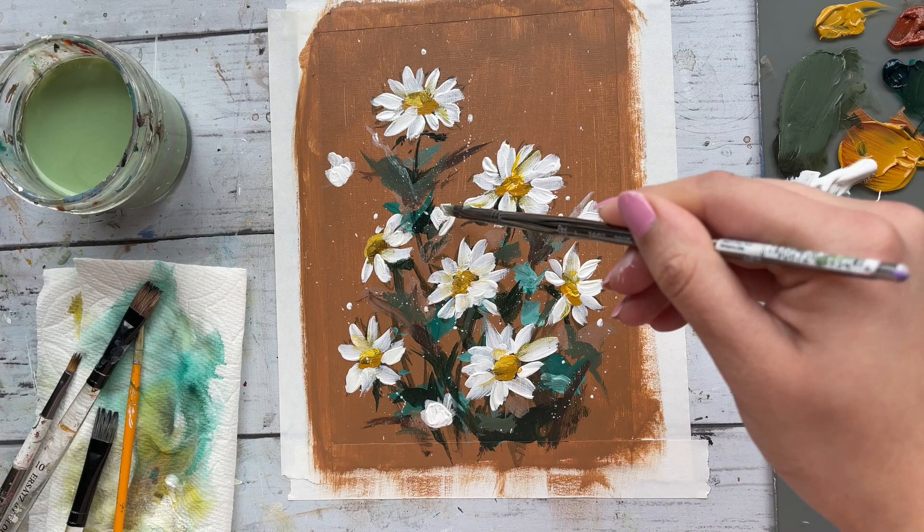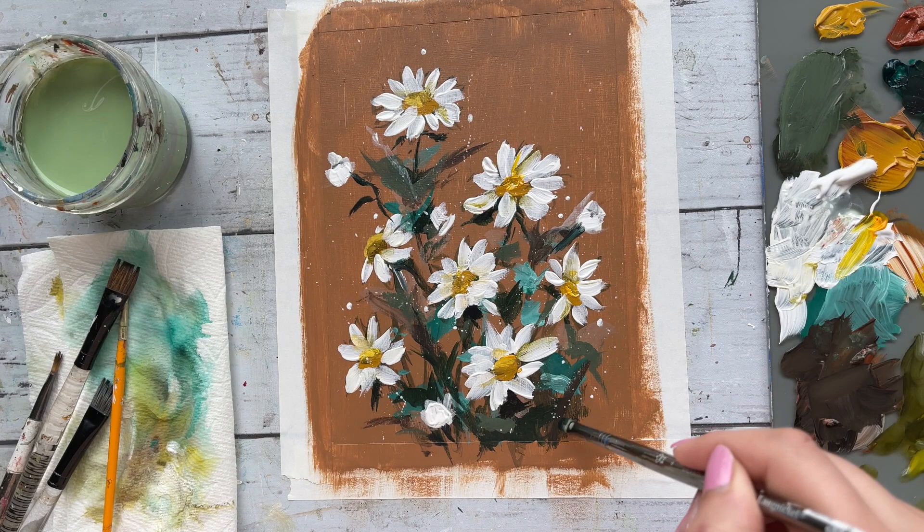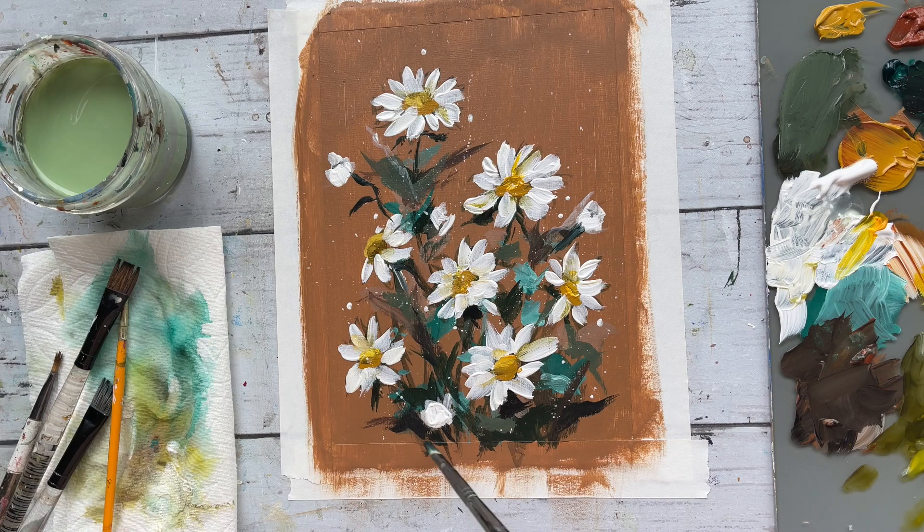Finishing this piece off with final touches to the background. As mentioned before, this process will be very unique to you, so feel free to add your own expressive marks here and just have fun.